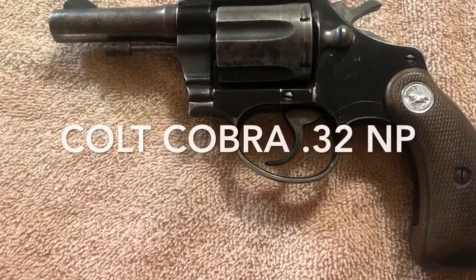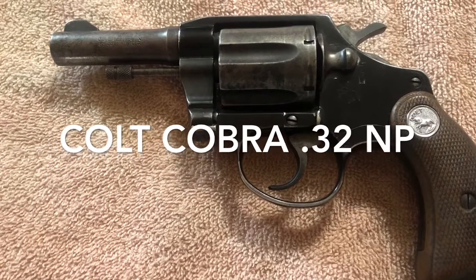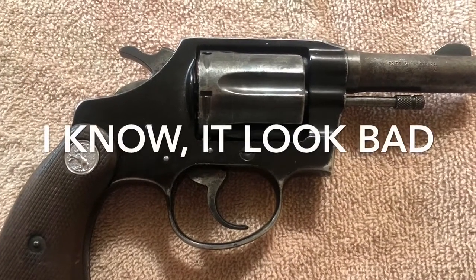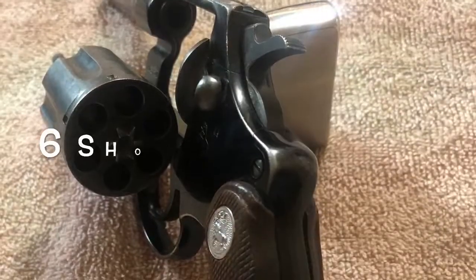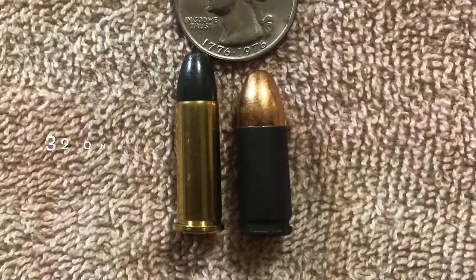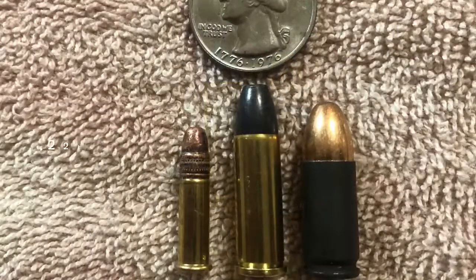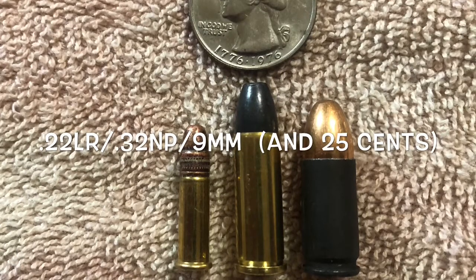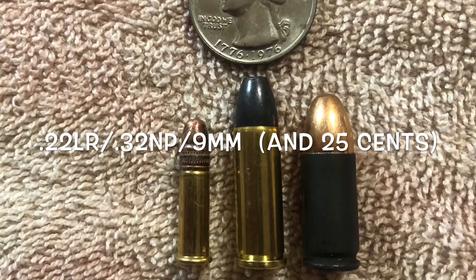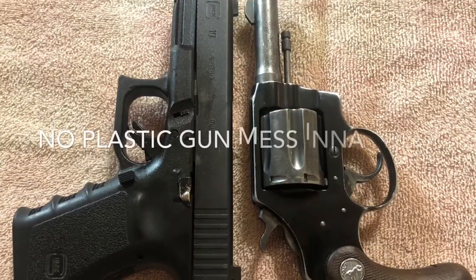We're going to be reviewing an old Colt Cobra calibrated in the 32 New Police. They made these from about 1950 to 1981; this particular aluminum frame from about 1950 to 1971. They called it the 32 New Police, also known as the 32 Smith and Wesson Long — that's 7.65 by 23 millimeter. To give you an idea of the size, we've got the 22 on the left, the 32 in the middle, and a 9mm on the right, with a quarter on top.